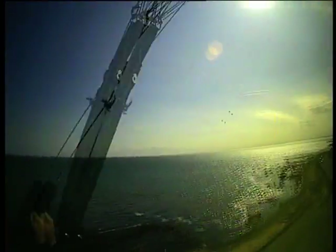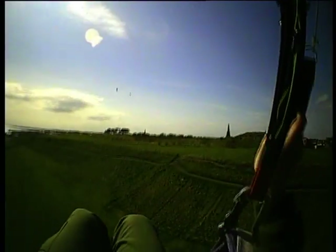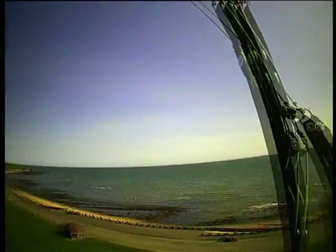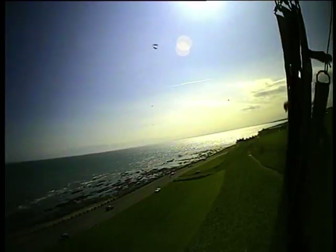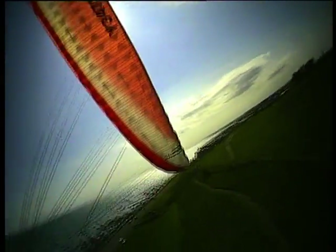Cut back into the left. Let's see what it's like out over the beach — okay. Piece of cake.